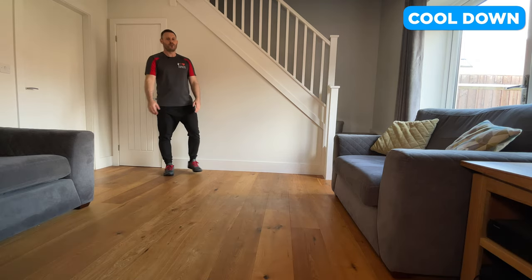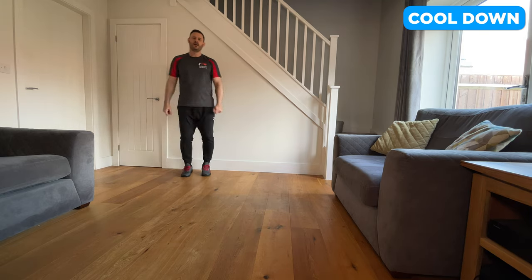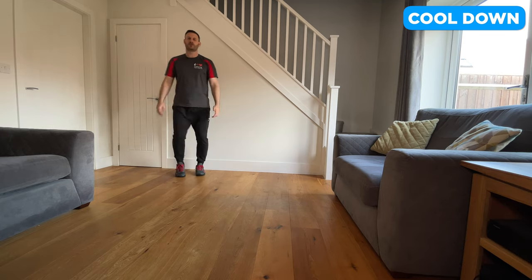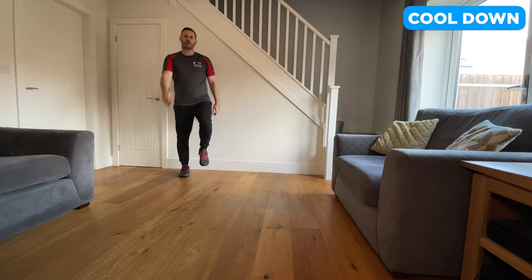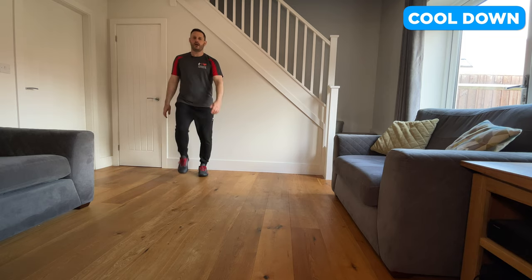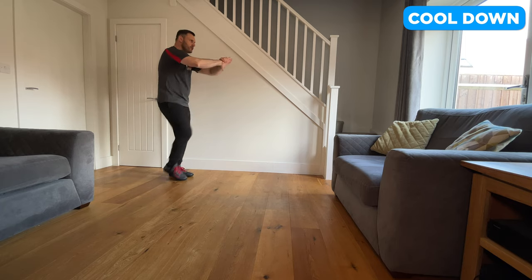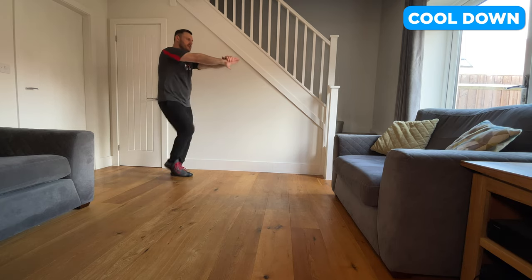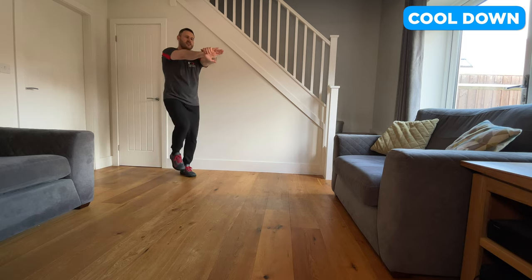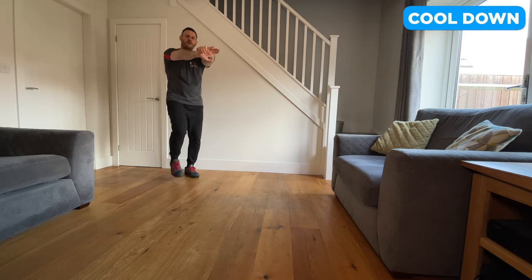Well done, good work. In your space, just do a nice gentle walk — we'll do a little cool down for a minute or so. Focus on your breathing, trying to regulate it and bring it back down to normal. While walking, we'll do a couple of stretches. For a back stretch, put one hand on top of the other, roll the shoulders forwards and straighten your arms as you push the hands away — hold that position to stretch the muscles around the top of the back. Just keep marching gently.